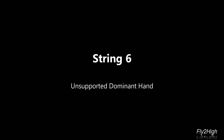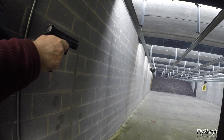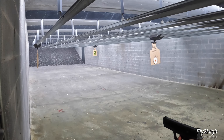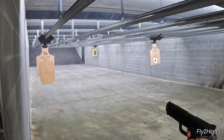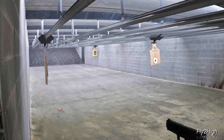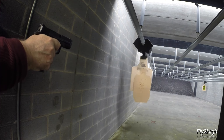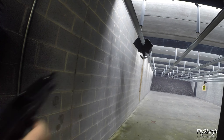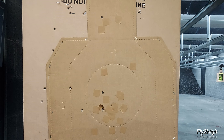Stage 6, same as last with an unsupported strong hand. Down to 30 feet for two, now 15 feet, and 10 feet for the headshot. There's the headshot. The rounds seem to be favoring the left side of the target, almost like I'm shooting across the lane from right to left.